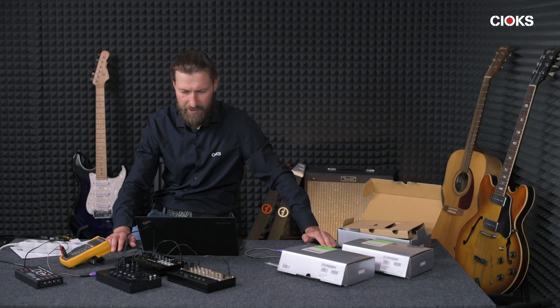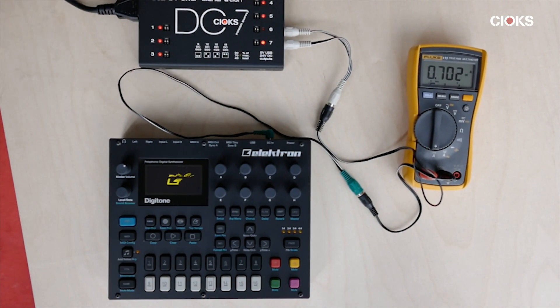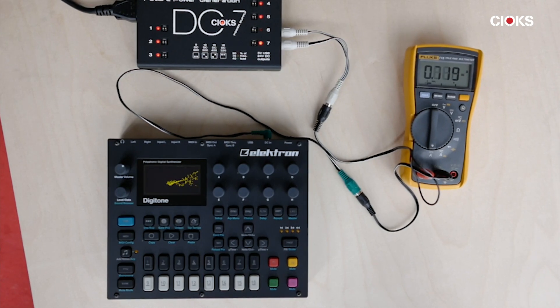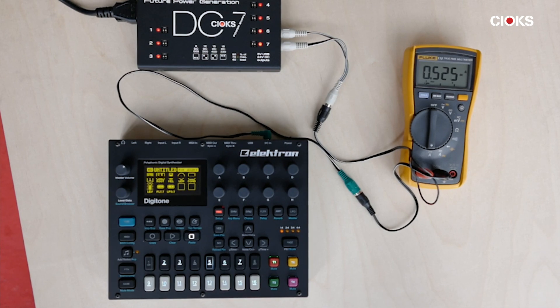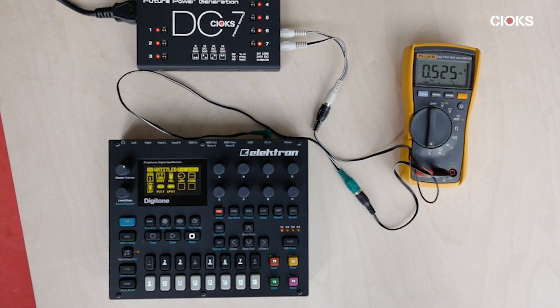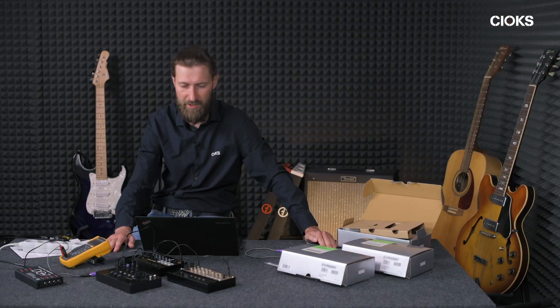The second unit we measure is the Digitone, and again the current goes above 700 milliamps, then after the initial phase the current drops to just about 500 milliamps, which could be enough with just one outlet, but we will be using two outlets because of this initial higher current.